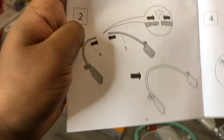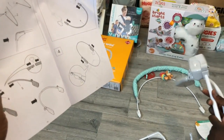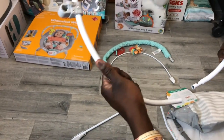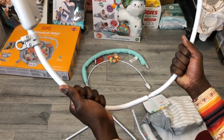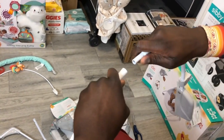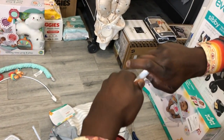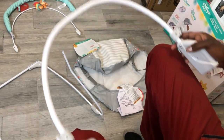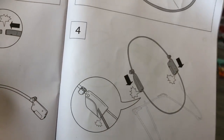Part two says you're going to take pieces four and five and click them together. Looking at the picture, you just have to click them together on the corner right there — they click together. Perfect. Then you're going to attach piece six, which is this round thing — you're going to attach it to the bottom of pieces four and five which you just connected together, which will make a full circle.